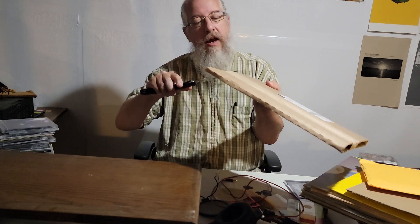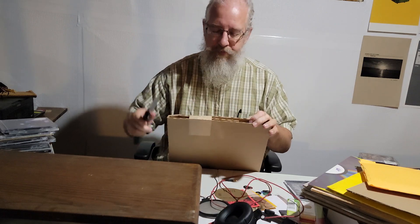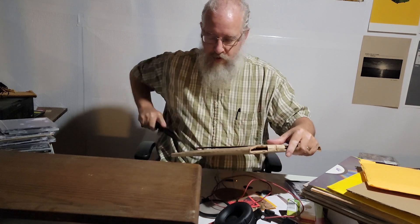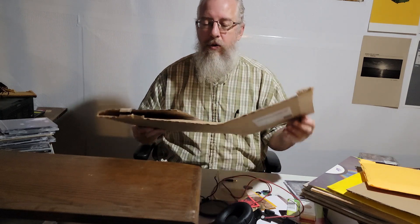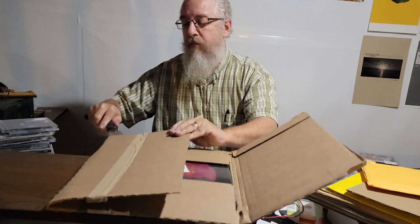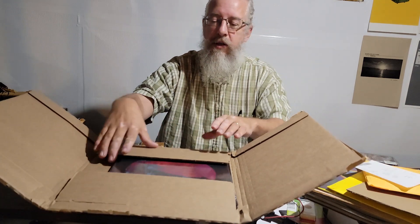I think I'll use the big knife to open this package. How are you guys doing? The channel's not big enough to really get comments yet, but we'll get there. All right, so this is some vinyl records — here's the packing slip.